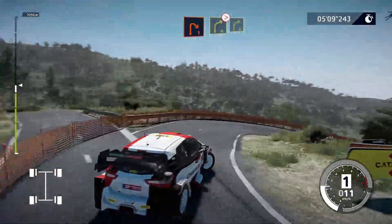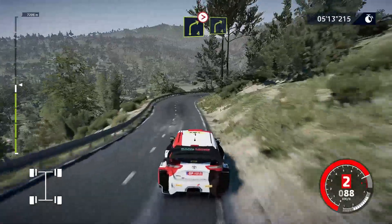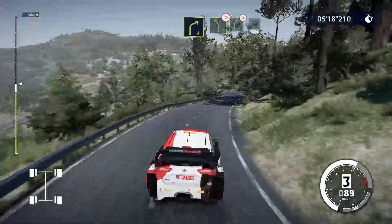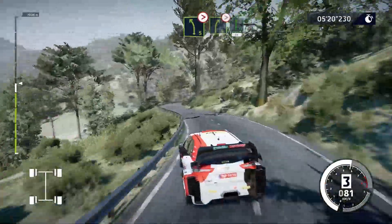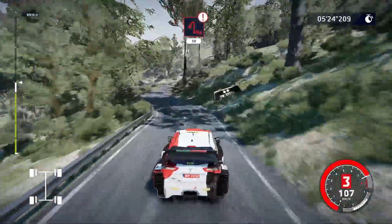And right 4, tightens, into right 4. Left 4, tightens, into right 5, tightens, into flat right, 80. Caution, hairpin left, small cut, 50.